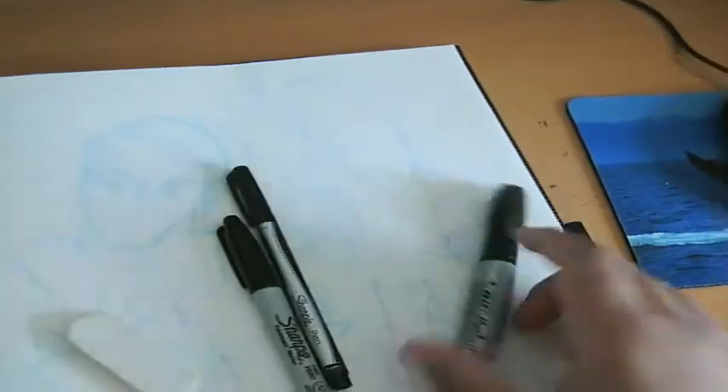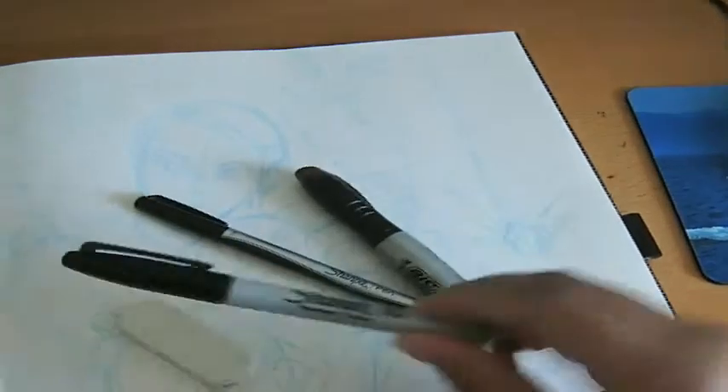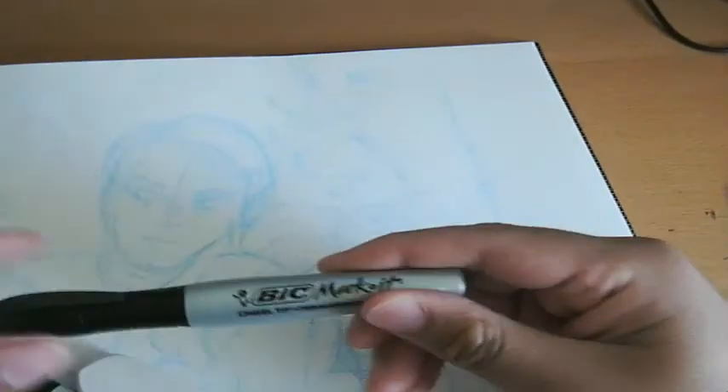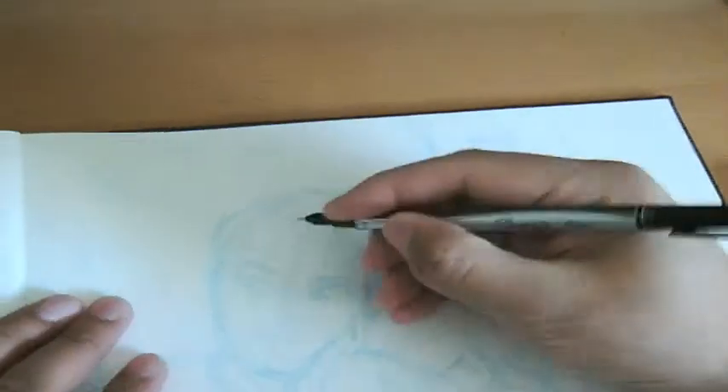Hey everybody, what's up? My name is William Jimenez and I am an artist. Right now I'm penning a book called Please, Diana. And for this video it's just me drawing a random idea that I had from a character I had back in the past.